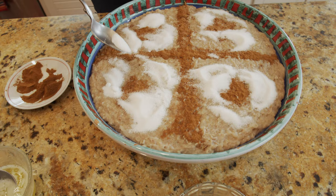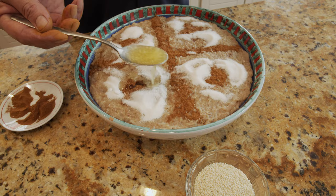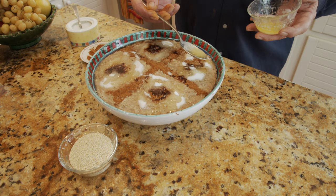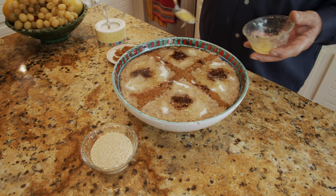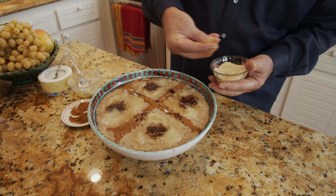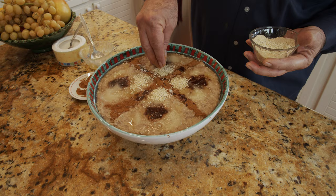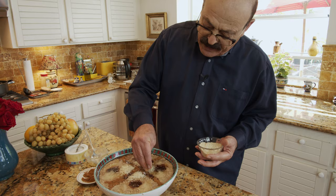Now melted butter is a must. In old times they used ghee, which is like an animal fat that comes from butter. For some people these days they like sesame seeds, which I'm going to put a little bit on just to show it, but it's not something everybody likes and it wasn't originally part of halim. The new generation likes sesame with their halim.